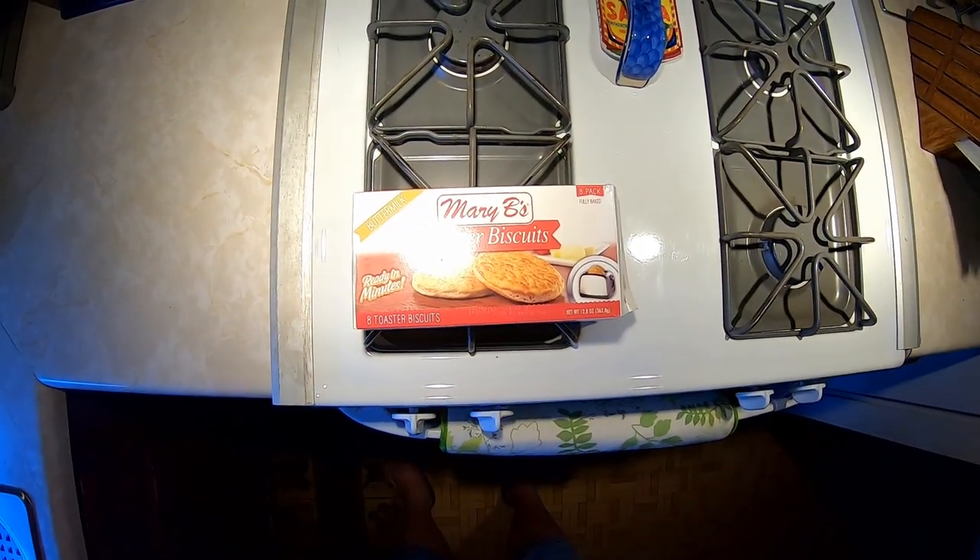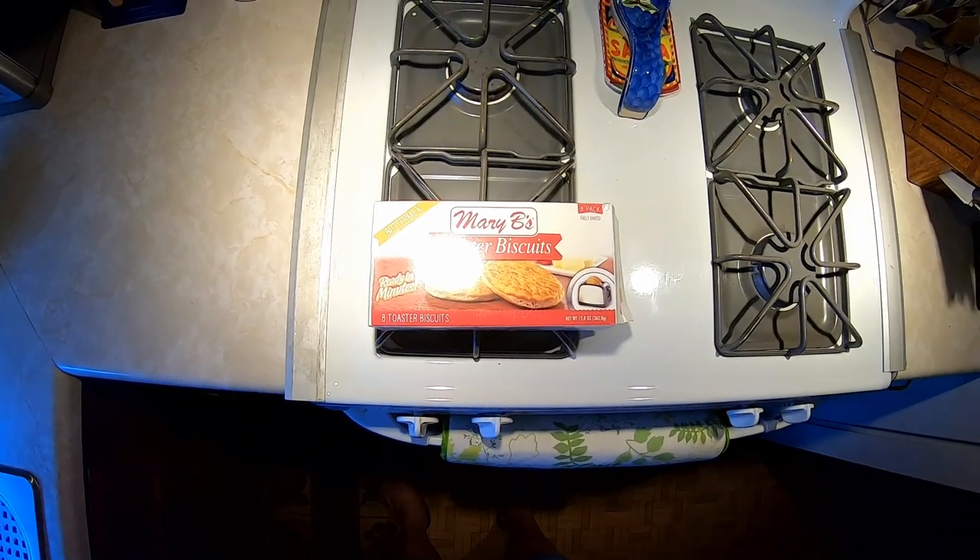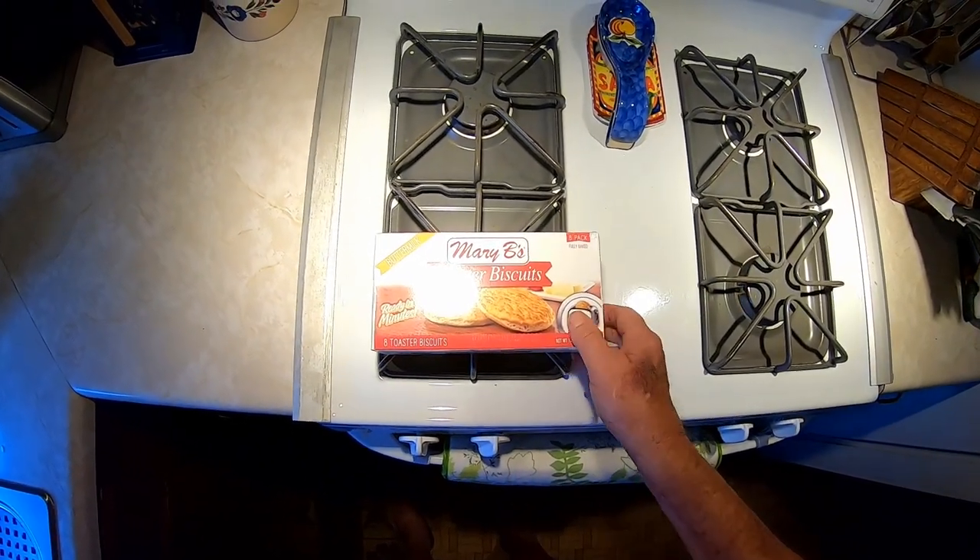Get you some Mary B's toaster biscuits and give it a whirl — sure beats making your own. I really should have shared that sandwich with you, but I wouldn't want to just make you hungry from looking. I appreciate y'all tuning in today.